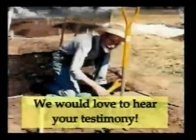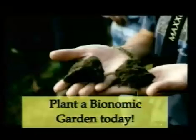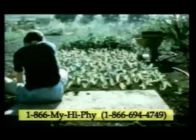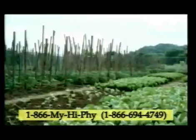We would love to hear your testimony. Plant a bionomic garden today and bring the new bionomic gardening revolution to your own backyard, then write and tell us your experience. To order multimedia seminars, soil analysis, and other gardening aids, telephone our order line toll-free at 1-866-MY-HIGH-FI.